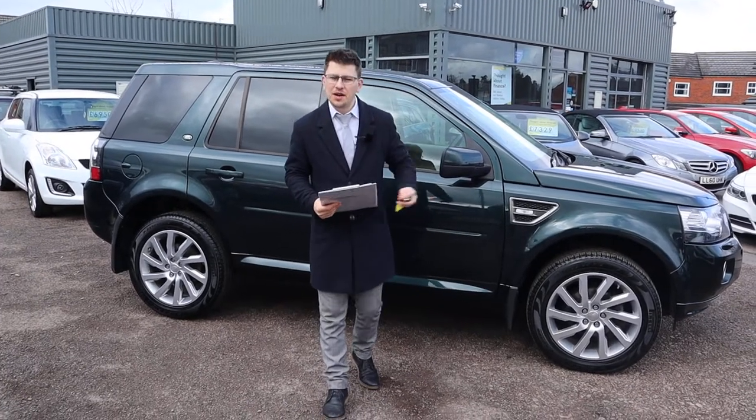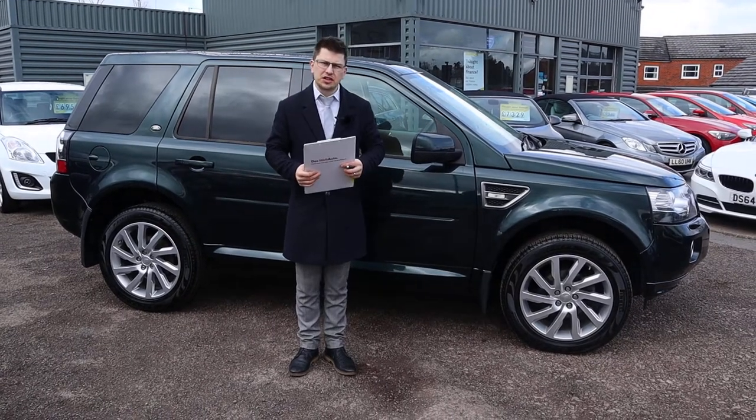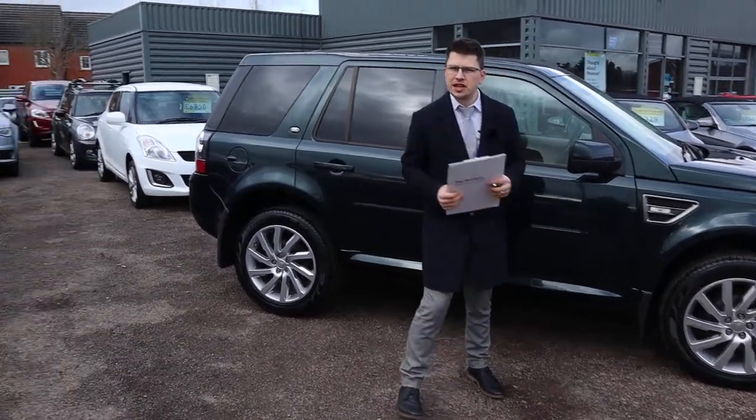Welcome to another video here at Country Car. Brand new to stock we have a lovely Freelander. I'm going to give you a walk around it today, show a few of the features and the general condition of it. So let's begin.